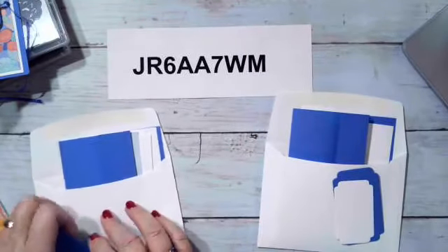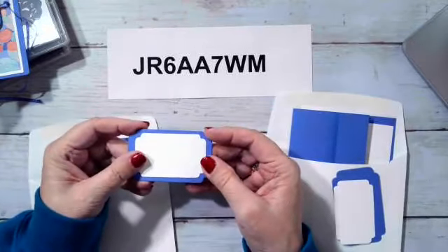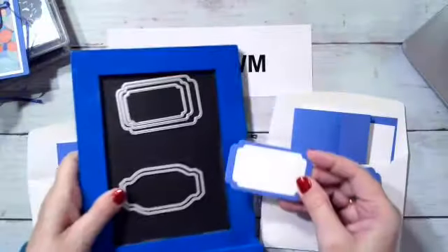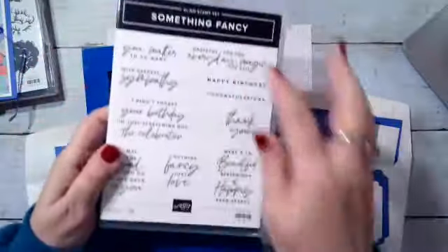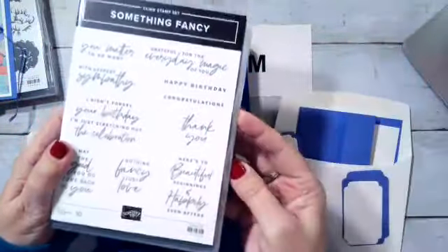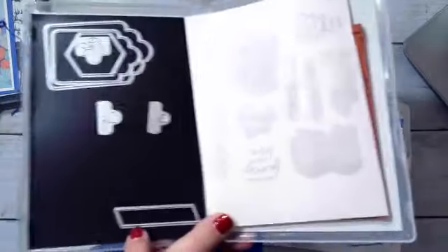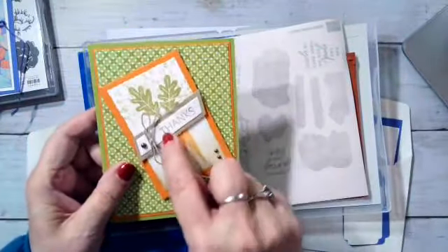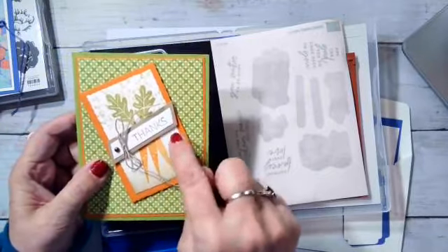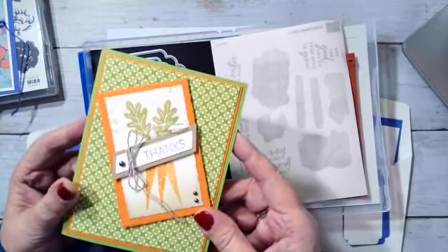I saved time by pre-cutting these, but they are made with the dies that come in the set. Let me pull out my stamp set again — Something Fancy — all of these different sentiments on here are just fantastic. It comes with three dies, these two, and then this little die here that I used on my celebration card. I cut that out and then cut a Crumb Cake piece, taped it down, and cut the angles to match — pretty easy.